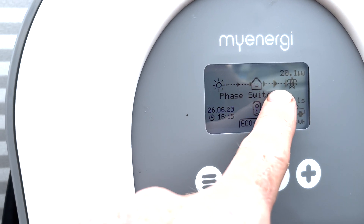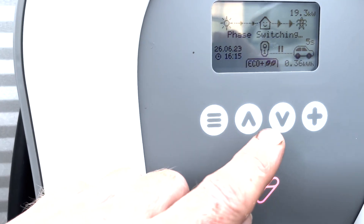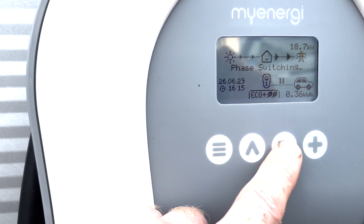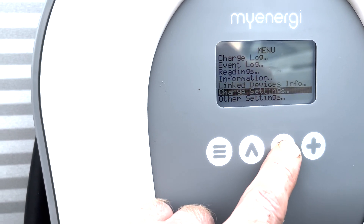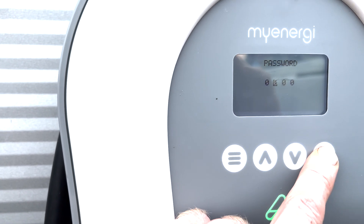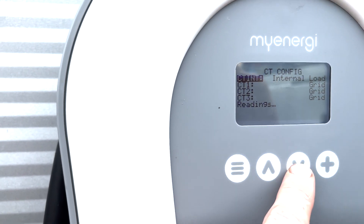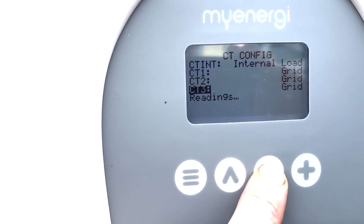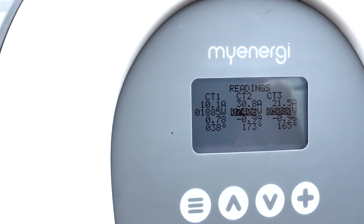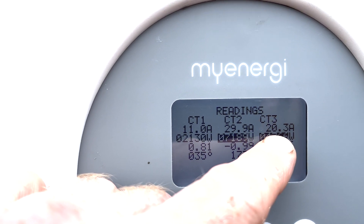You can see I'm exporting 20 kilowatts, the car's counting down, we've got the car plugged in and it'll start charging in a minute. We're going to go into other settings, then advanced, and enter your password. What we're looking for is CT configuration — if we go down to readings we can see the consumption, or in this case the export on each phase. You can see on CT1 I'm exporting 10 amps, CT2 is 29, CT3 is 20.